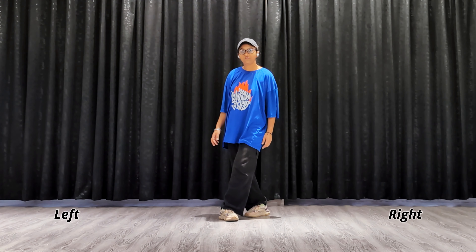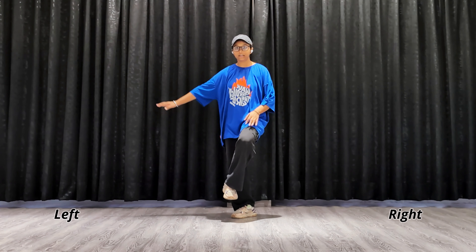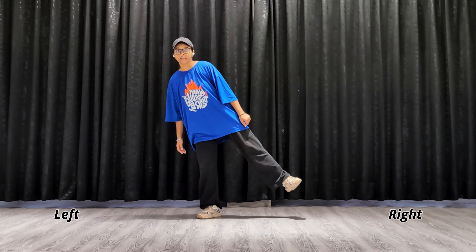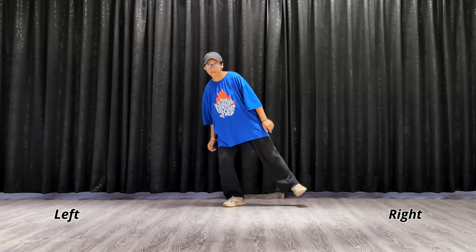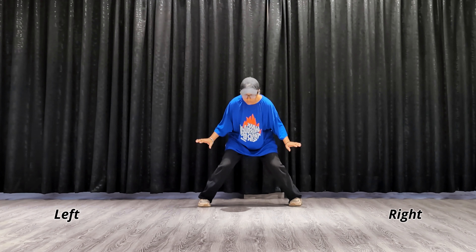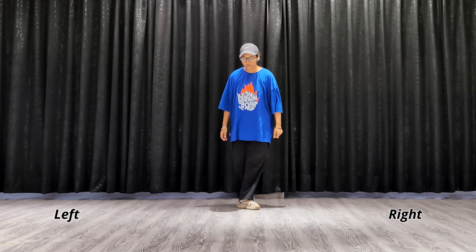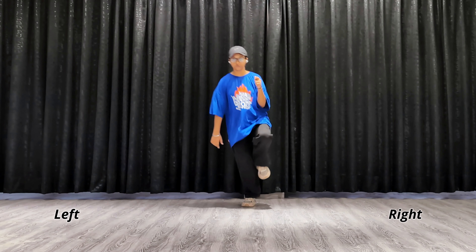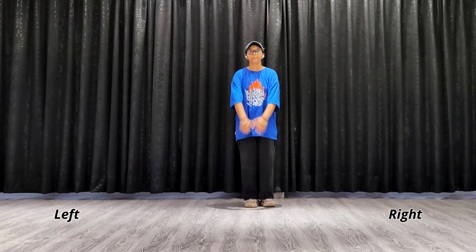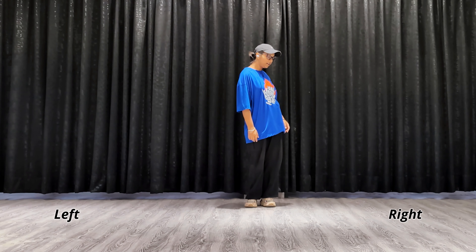From here what we have to do: first we will see the foot box — right leg up. Then come back, open, close. Go one, two, three, four. When we are doing this we have to move the right hand also. So this was our last step — from here you go with your hand: one, two, three, four. From here, from here, from here you have to jump towards your left like this, then left and jump.